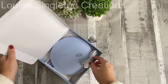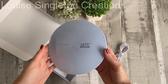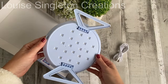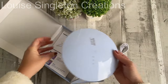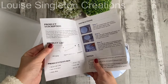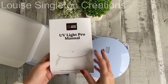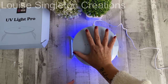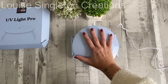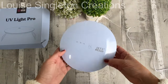The second lamp I received is the UV Light Pro, which looks like a little space shape — very cute. It's very similar to the advanced one in that it has the 2-minute, 3-minute, and 5-minute timer options. The main difference is the shape. It's quite large — about the size of my hand — and it works just as beautifully. It's simpler, only one-sided. I actually used the other one in today's video, but this one is equally as good, just simpler.